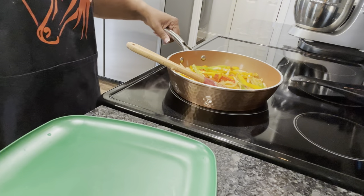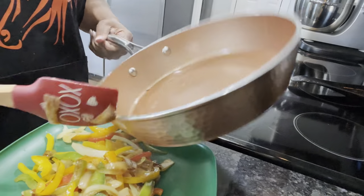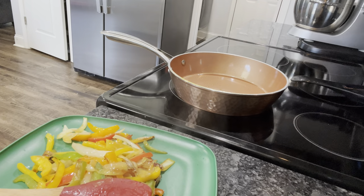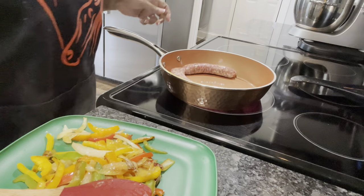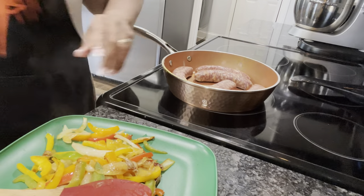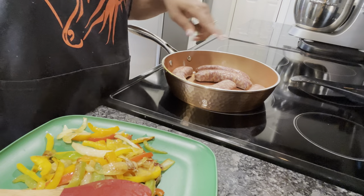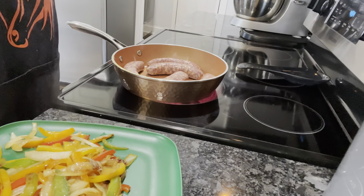Okay guys, our peppers and onions have cooked down some. What I'm gonna do now is just pour them onto this plate for about five minutes and we're gonna go ahead and put our sausages in. All right, we're gonna go ahead and stick these bad boys right in here like this. We're gonna cook these for about seven to eight minutes on each side. When I flip them, I'm gonna put our peppers and onions back in. All right — Italian sausage, peppers and onions, hot dog buns!